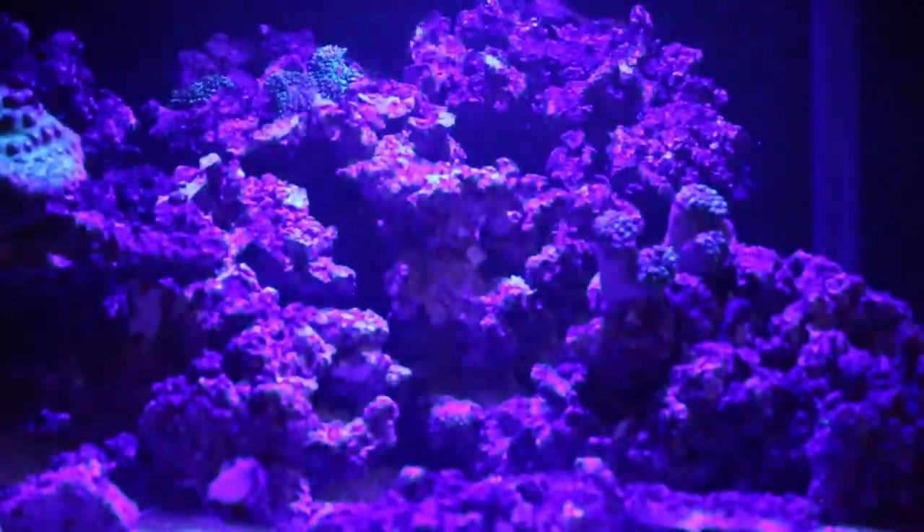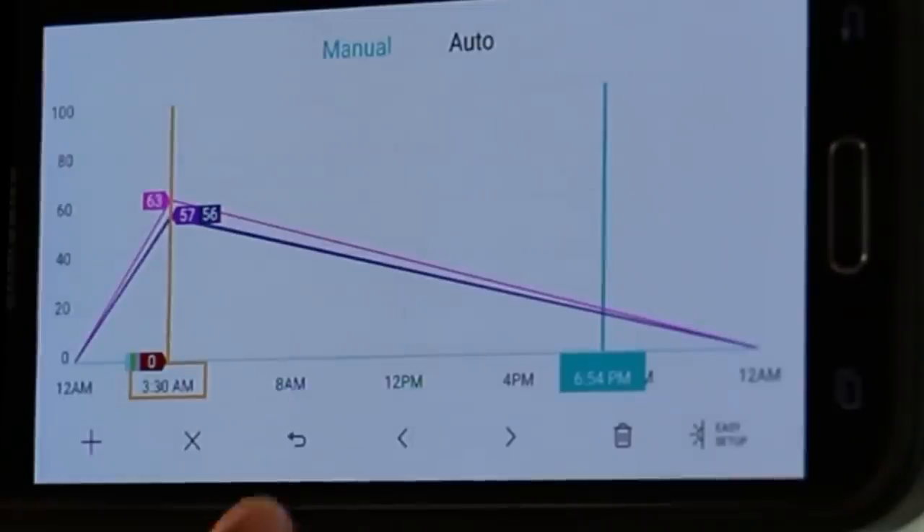In Auto mode, you can adjust the intensity of each color channel and specify your desired color output for each time of the day.